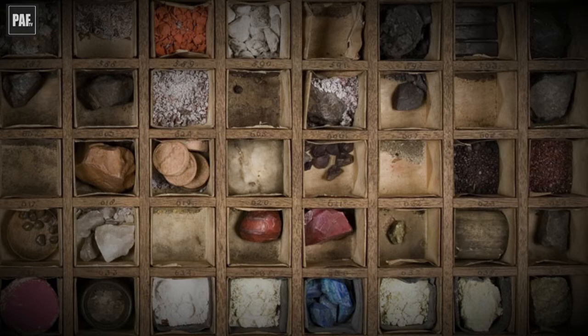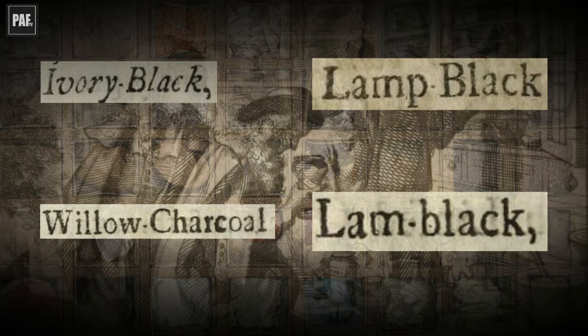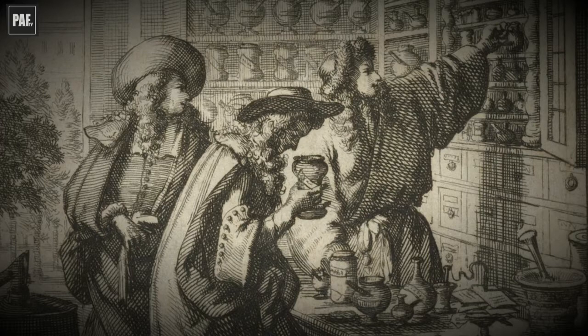Smith tells us about four black pigments in his book: ivory black, willow charcoal, lamb black, and lamp black. All were available at the colour shops in lump form, already prepared in ox or sheep bladders.